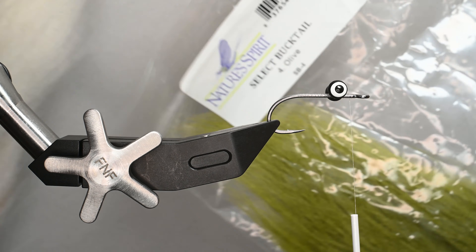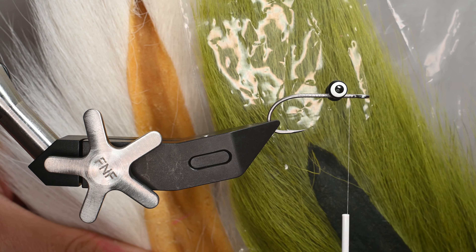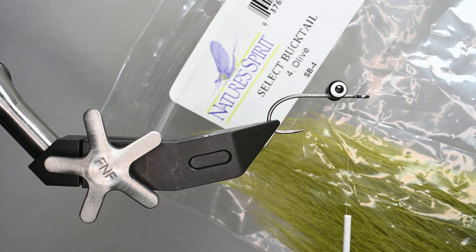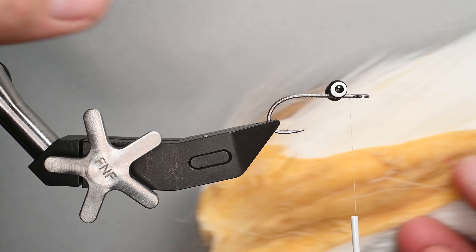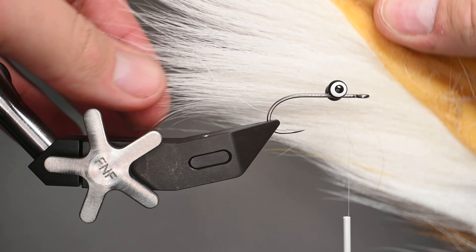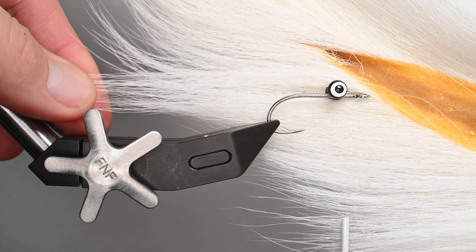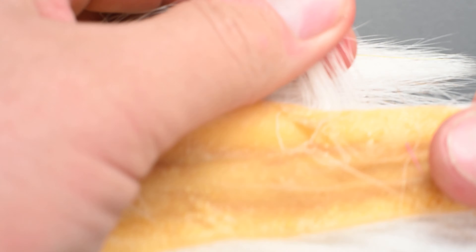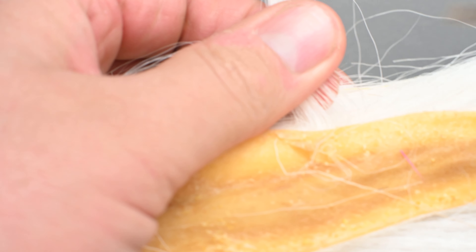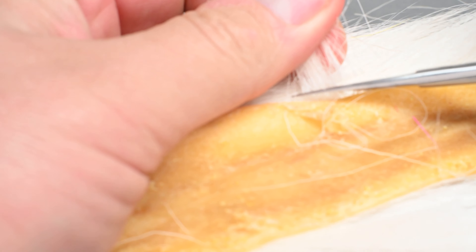Now we're going to be using some bucktail. I really like these Nature Spirit select bucktails — they seem to be really nice, good quality, especially if you're ordering online and can't hold them in person. For this particular length and hook, we're going to select bucktail from about the middle. The top is a little bit long on this one, so I'm going to pull off roughly 20 fibers — some are going to come out as I clean them up.